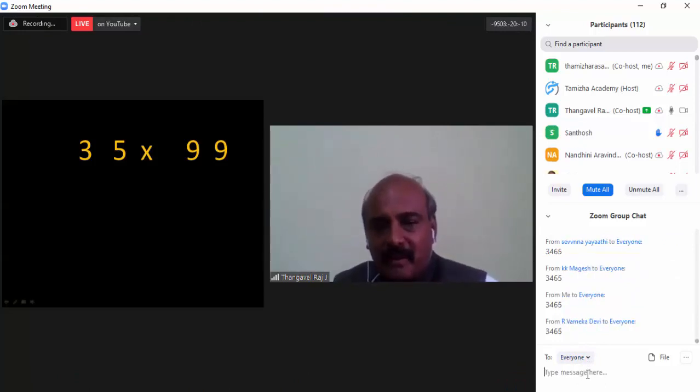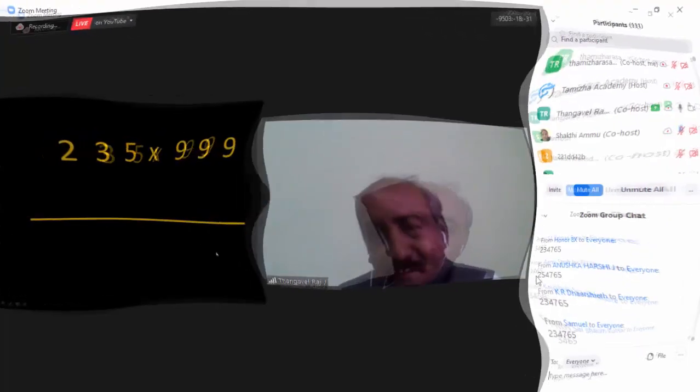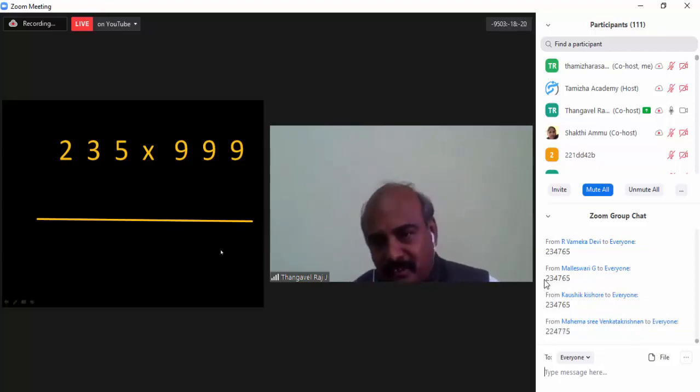Some of them are posting their answers and they are very happy to see that. How fast you are now! After learning this tactic, you are able to multiply 235 into 999 within 2 seconds. Think of it — that is great speed, right?